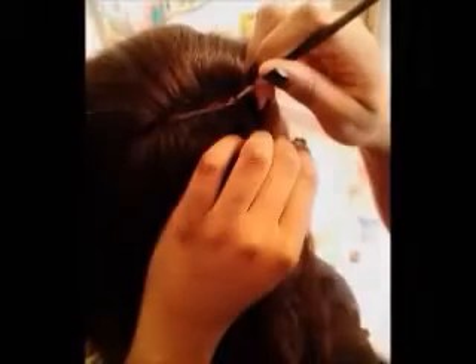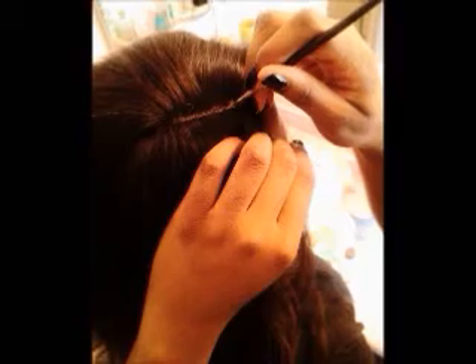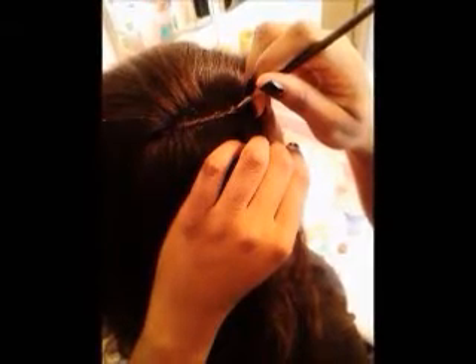For a quick tip: in order to make your part a little more visible if you don't have bleach knots, you can take a little bit of concealer that is either your color or a little lighter and apply it to the part.